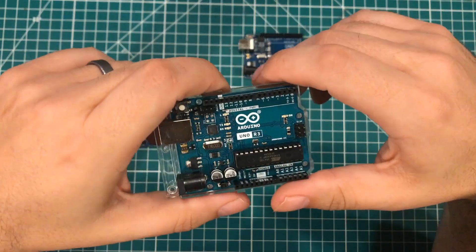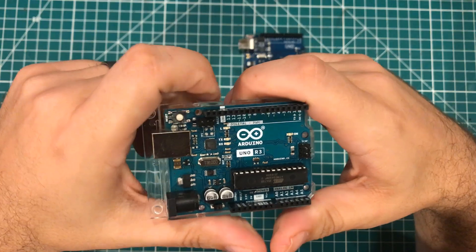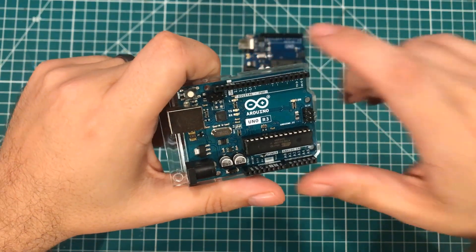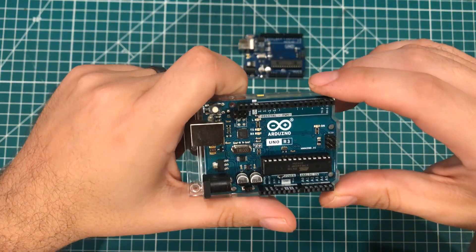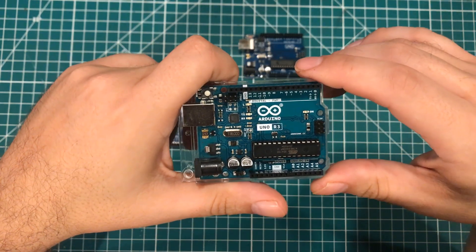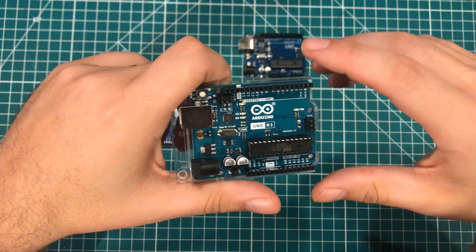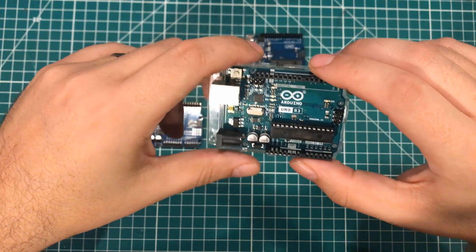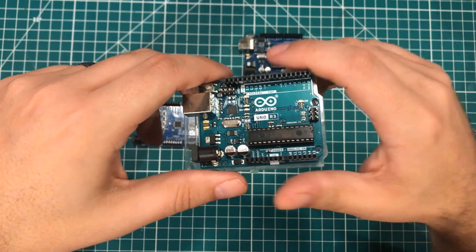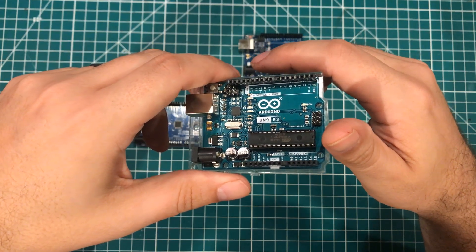I was listening to the Simple Electronics podcast and there was my friend Andrea Richetta from Arduino. He was on there talking about how when you buy a genuine Arduino board you are supporting the entire Arduino project — helping to develop the IDE, releasing drivers, and innovating in new boards and new form factors. And that inspired me to go to Amazon and buy this board.